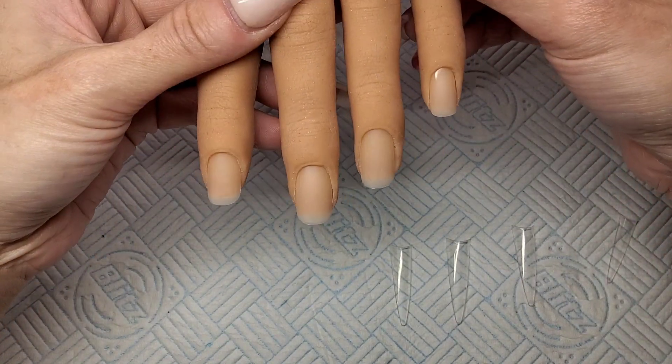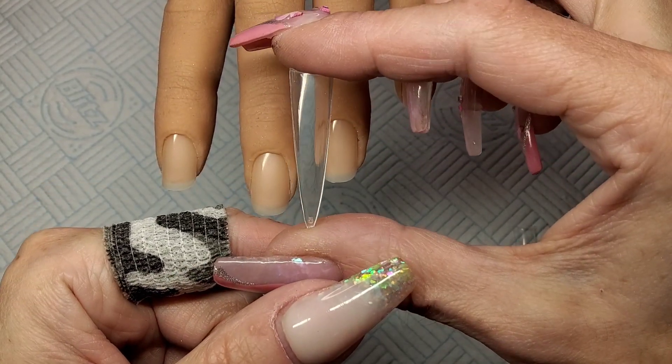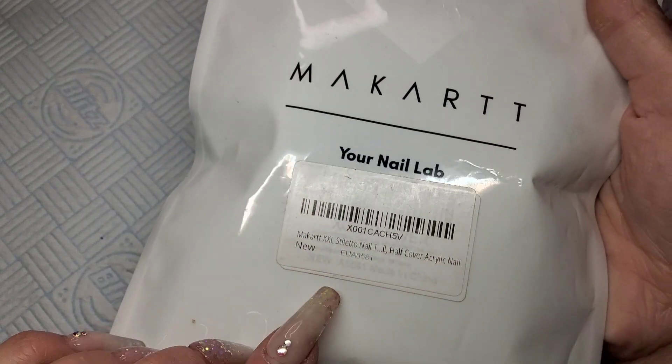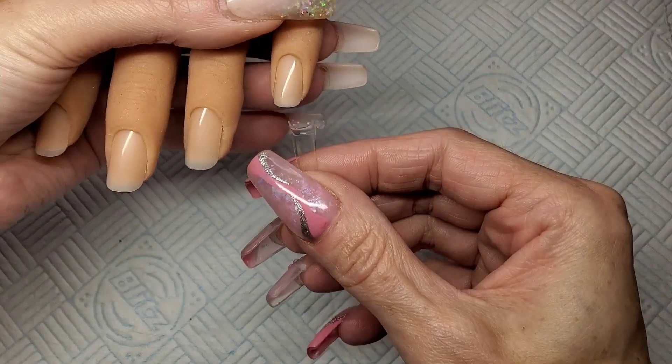Welcome back to another video. I've got my practice hand down and I'm going to do a hard gel set today. I feel like I've not done one for ages. So these are the tips I'm using — these are the Macaw XXL stiletto half cover. I'm just going to put them on with regular nail glue and I am going to snip them down into more of a coffin.